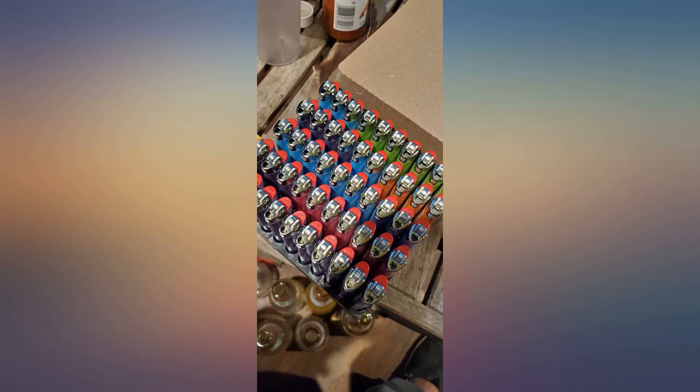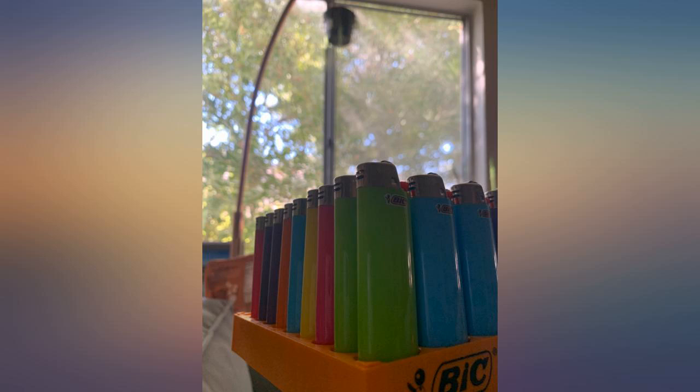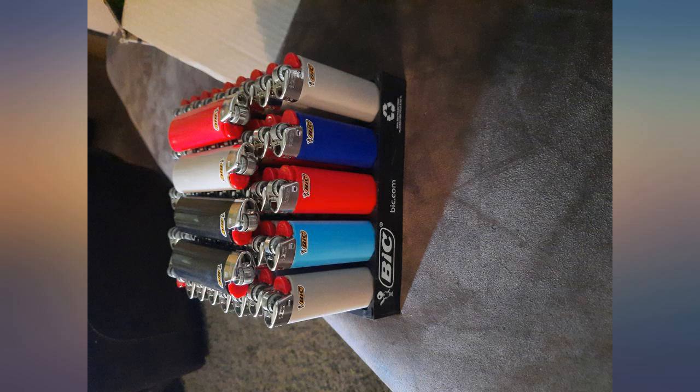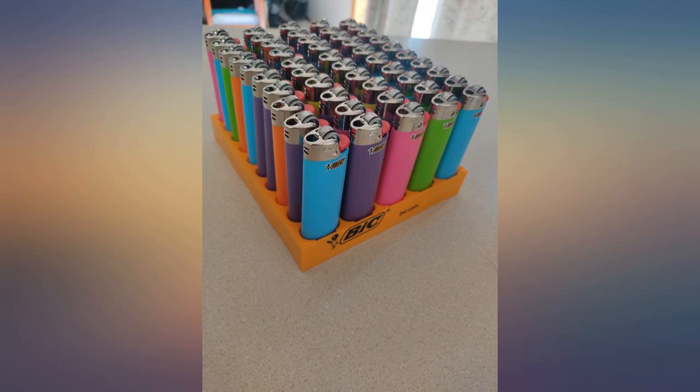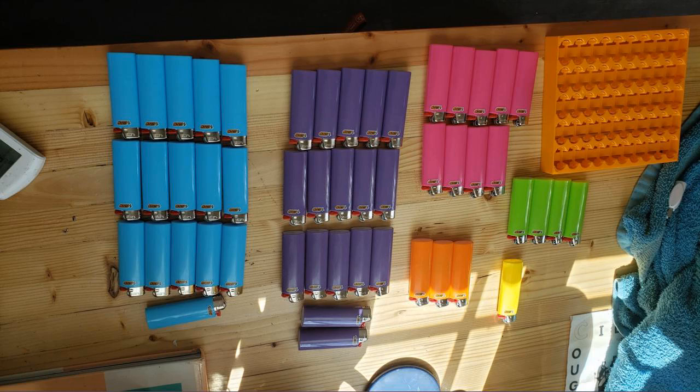I always order the 50 tray of Bic's in the classic colors. Thought I'd be a little adventurous and order the fashion color tray. I received the shrink-wrapped bohemian edition Bic's. A few are torn from packing or shipping, but as long as they work, right? Little bit disappointing since not a single lighter is one I would have picked out of 50. If I tear off the shrink wrap, I'm still left with 50 ugly white Bic's.